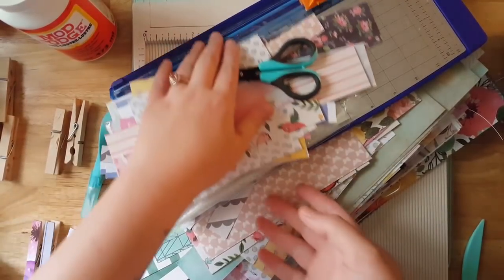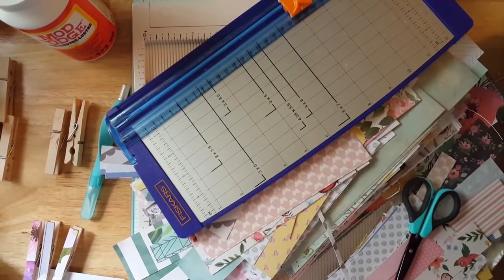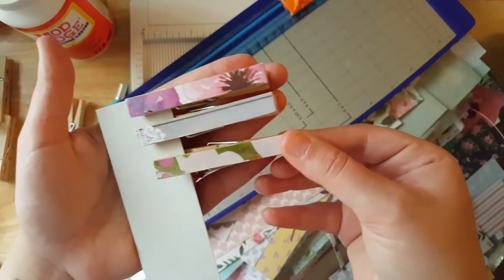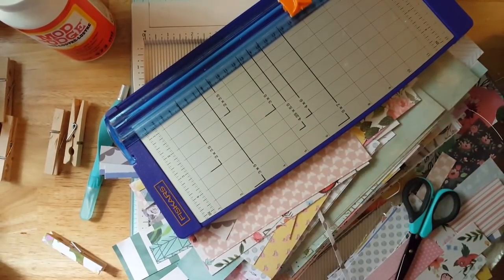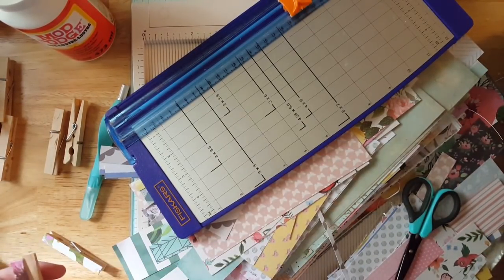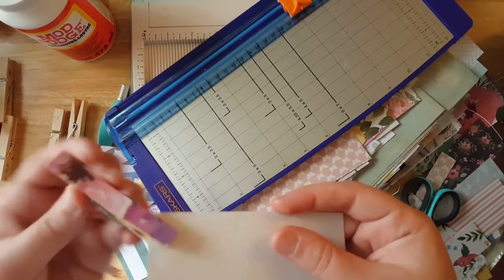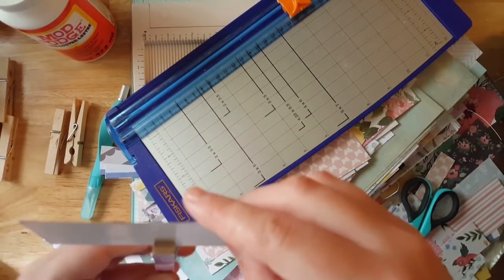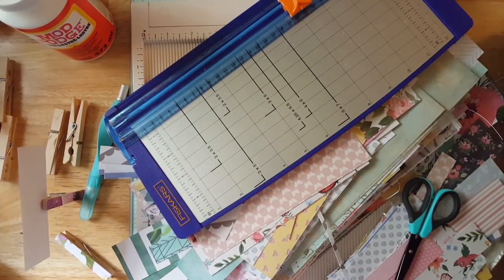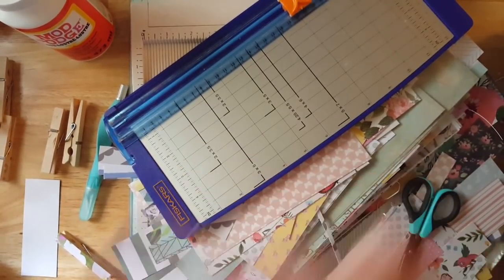This video I'm going to be showing you how to decorate some clothespins to make some really cute ones - these are great for decorations like holding photos or wedding decor. A lot of people get those frames that have the string that goes across them and use clothespins for those. You can even put them like this and set them down on a table and they'll hold your photo. There's just a lot of things you can do with these little clothespins.